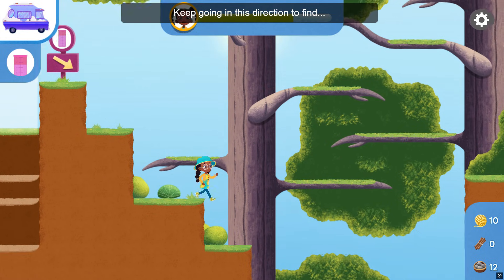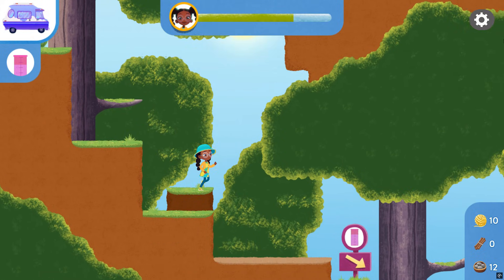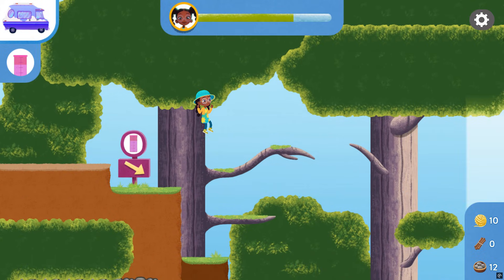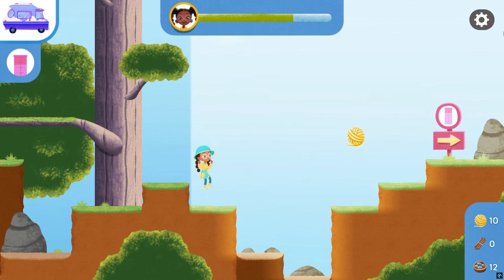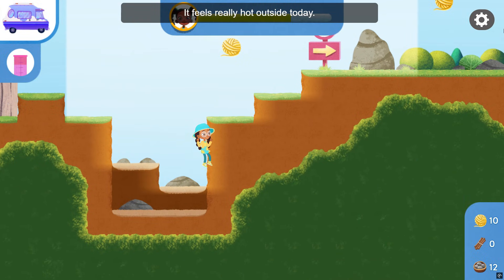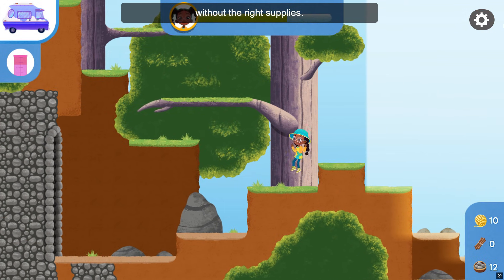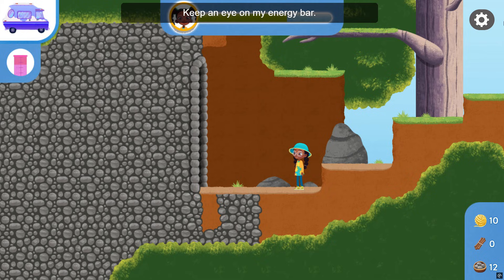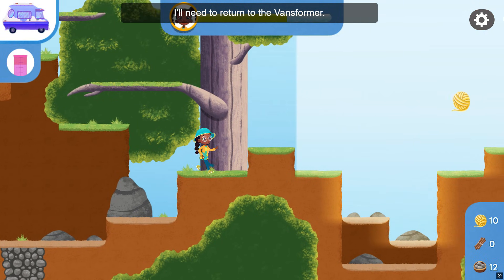Keep going in this direction to find the rain gauge checkpoint. It feels really hot outside today. I may lose energy if I stay out too long without the right supplies. Keep an eye on my energy bar. If it gets too low, I'll need to return to the Vanceformer.